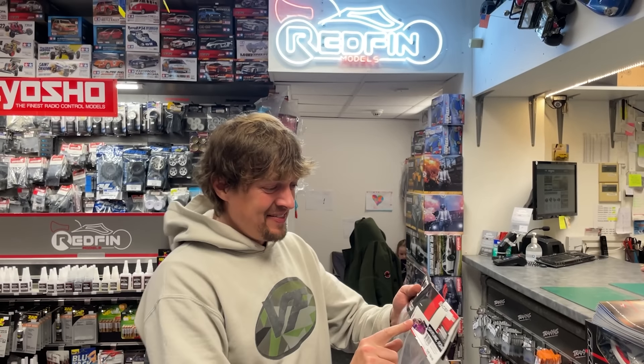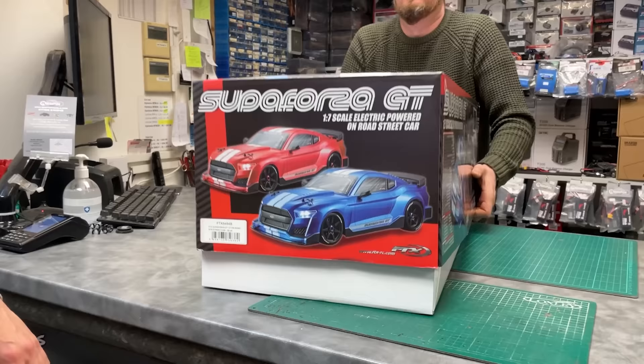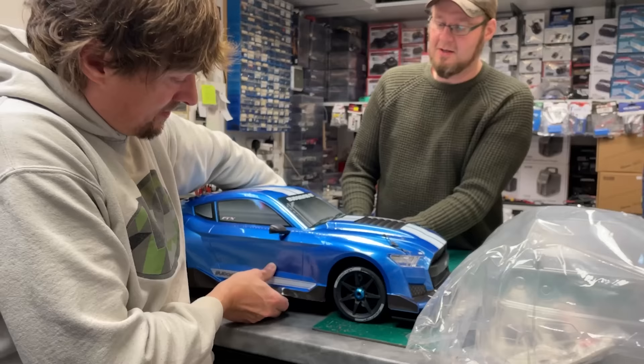I've just seen this epic looking body shell — check this out. So all we need now is a car to put it on. Look at that — a Nissan Skyline R34! The new FTX Super Forza GT. It's quite Mustang-esque, a little bit. So will that fit?